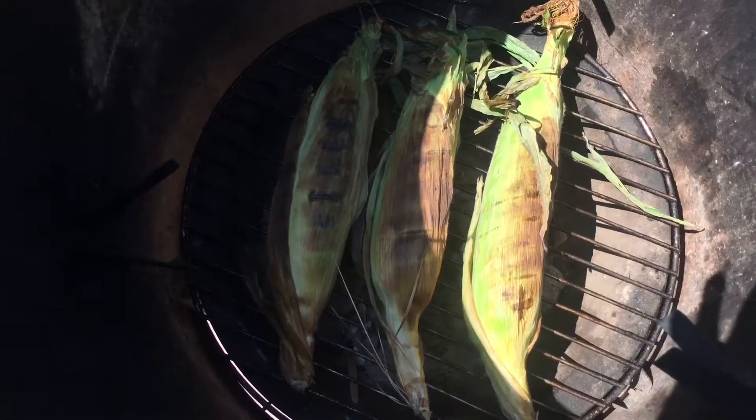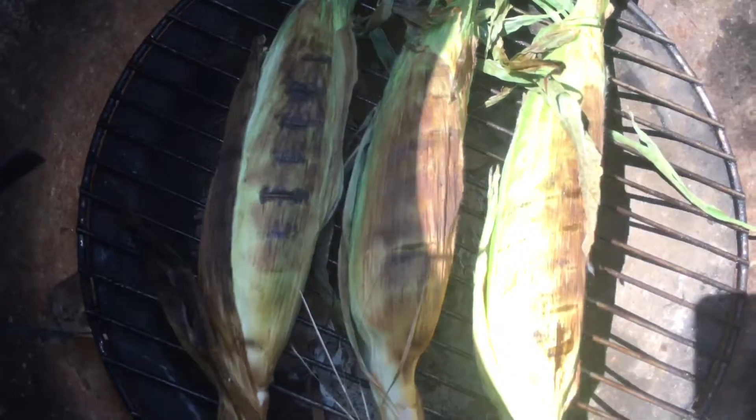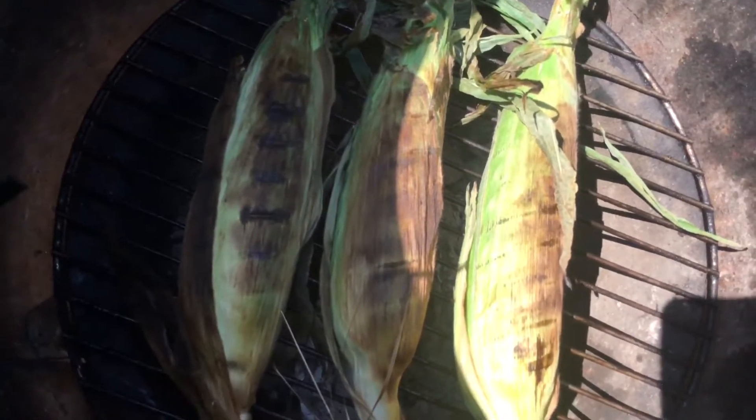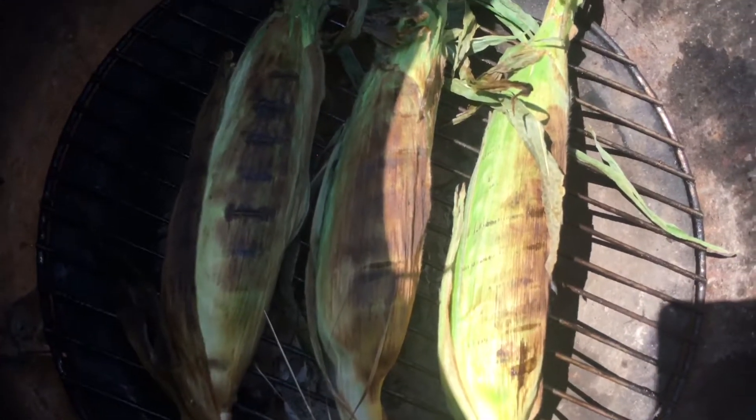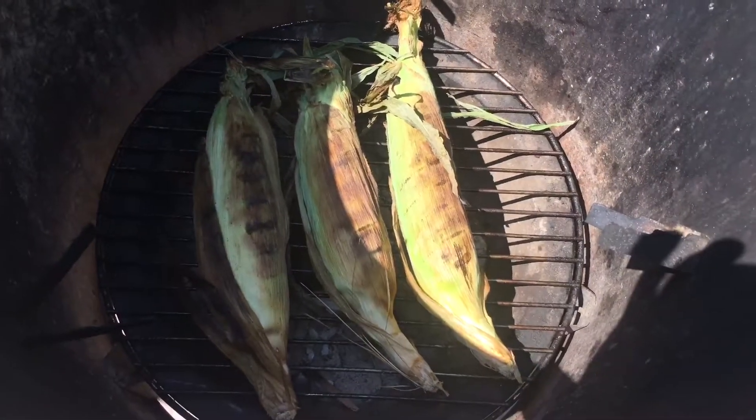The corn has been going for 10 minutes — I just flipped them over. You can see it's got nice char, which is good. That means the kernels inside are steaming in the husks, giving it all the corn flavor you want. Now the corn has been on the grill for 20 minutes.